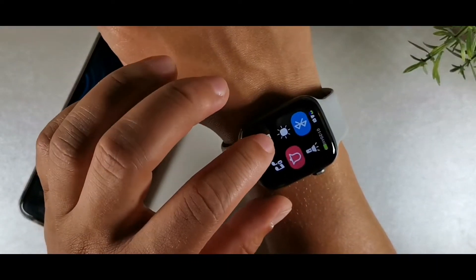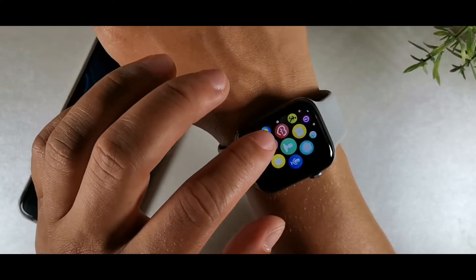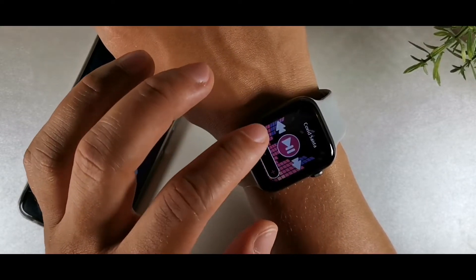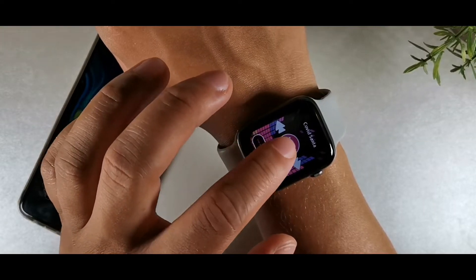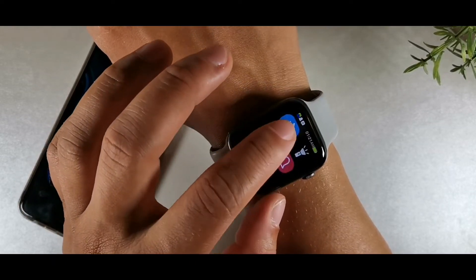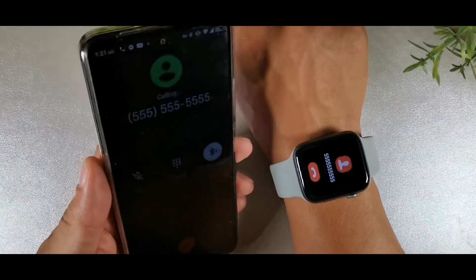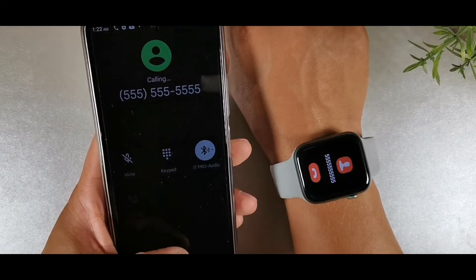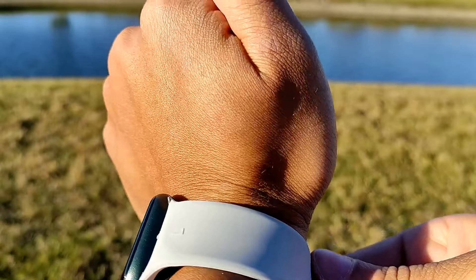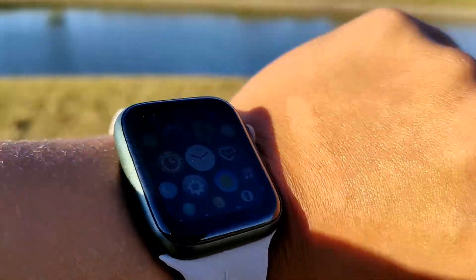You get heart rate monitoring, and they even put REM sleep on here in addition to deep sleep and light sleep, plus when you fell asleep. There are six different sports modes and a really nice health app that gives you sedentary reminders, water reminders, and weather. It's made with zinc alloy material and is IP67 rated — I wouldn't shower with it, though I did shower about five times with it and it didn't break, which was surprising.